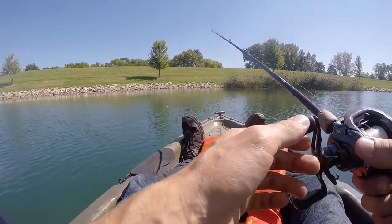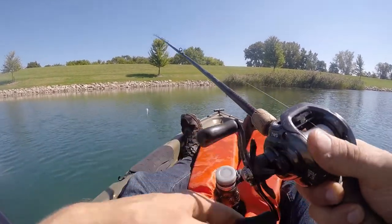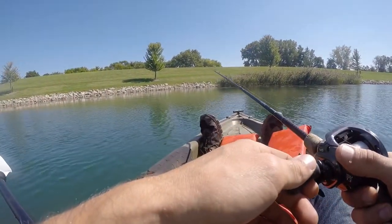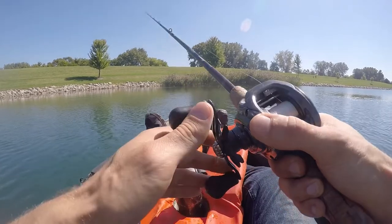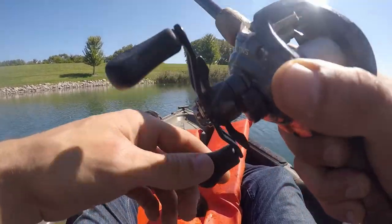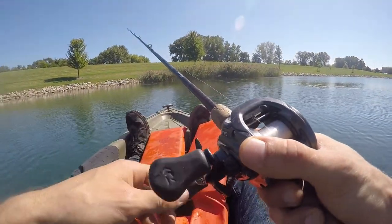That was a big jump behind me — that was massive. I don't think there's carp in here as far as I know, so holy crap, that could have been a big old bass. I mean, that was like a brick in the water. Man, this lure looks so good, guys.